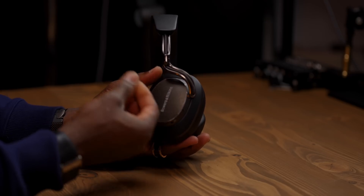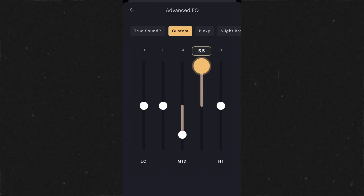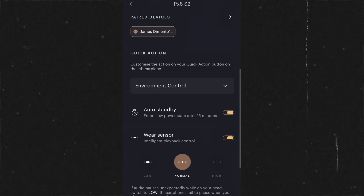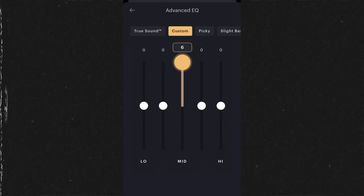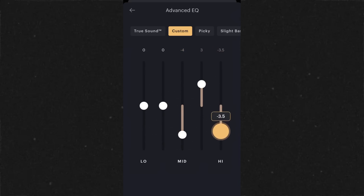When you listen via USB-C and turn the volume down on your computer or phone, are you actually degrading the sound quality? Are you throwing away the very high-resolution bits you're trying to preserve? This is the digital volume dilemma. And for a headphone that costs this much, good enough isn't the answer. We need the truth.